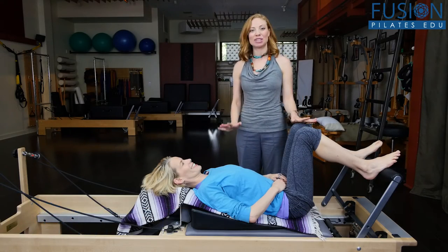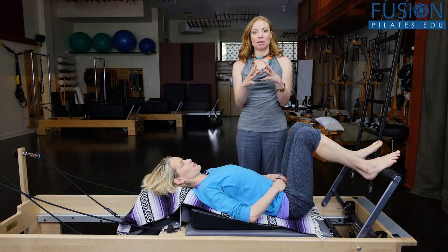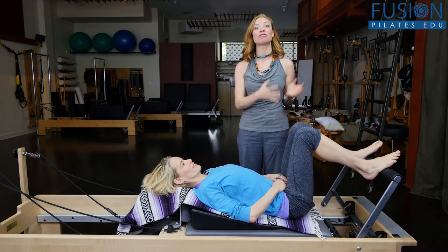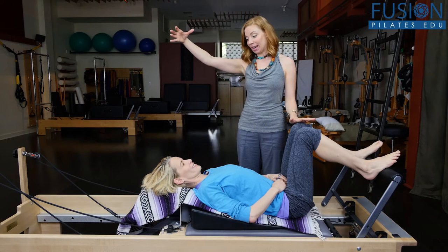So here we have Jennifer set up on the reformer, and what I want to show you is a technique to help open up the whole back line of the body — the whole dura of the spine, from the pelvis through the lumbar spine, thoracic spine, cervical spine, and into the head.